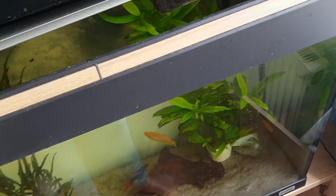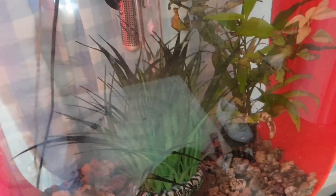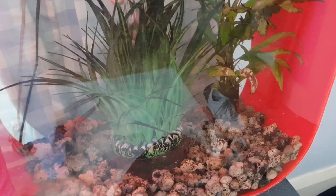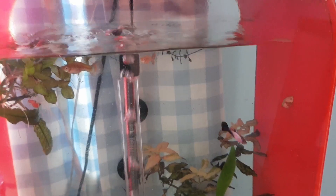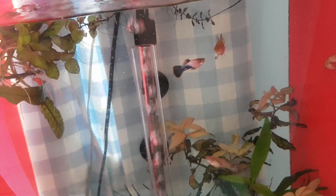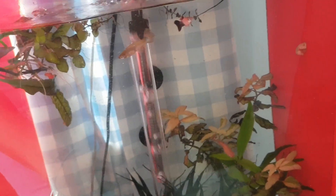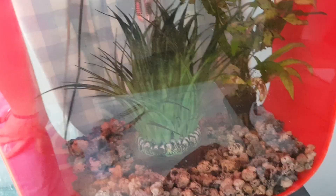I want that tank to be a live-bearing tank sort of thing. I'm going to go to a pet shop — I think I'm going with my girlfriend — and I'm gonna let her pick out a fish. It's probably not going to be a guppy; she really likes the balloon mollies, so I'm gonna get one of them. Guppies and mollies they're all live-bearing, they're all pretty peaceful.